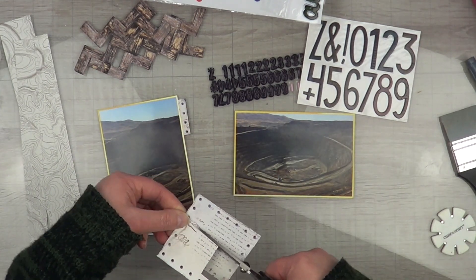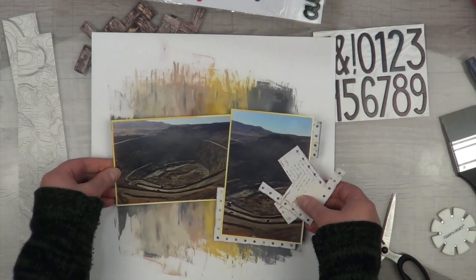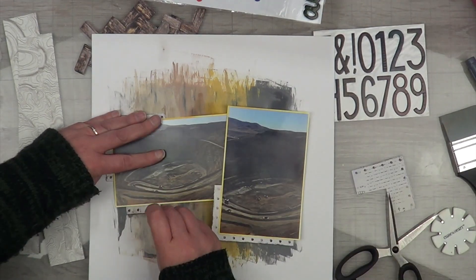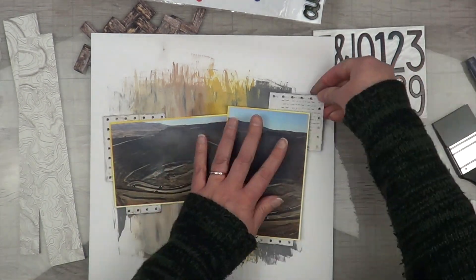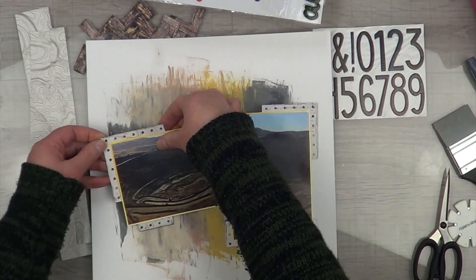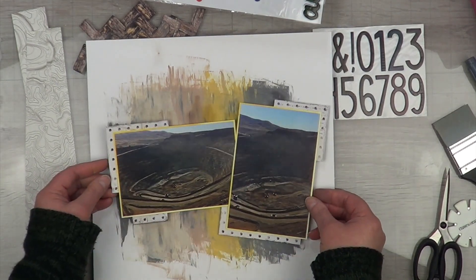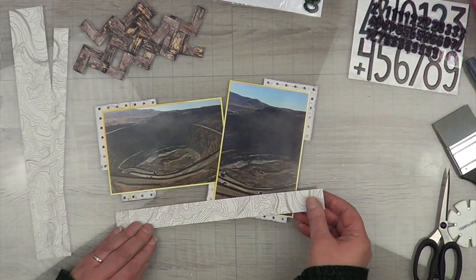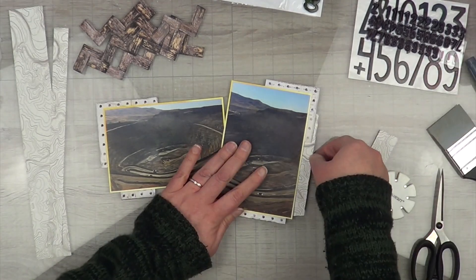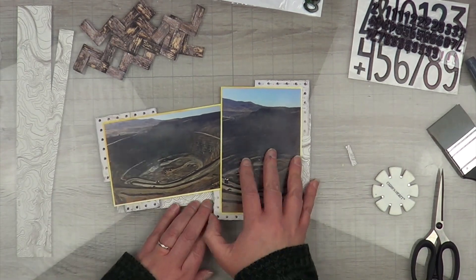I'm going to let my numbers and background dry for a bit and work on my photo mats. I'm taking this 49 and Market old school paper left over from a layout a long time ago — I really like the rivets and want to make them part of my layout. I'm using two photos, both four by six, so they're going to take a lot of space and dominate over the paint smears. I'm trying to keep everything contained so those paint smears still show.